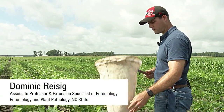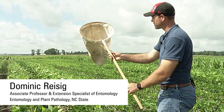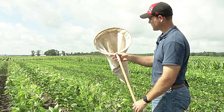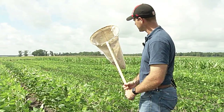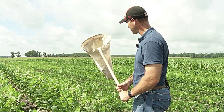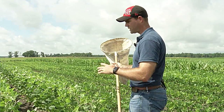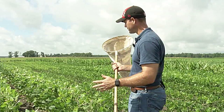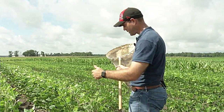One of the two sampling instruments that we recommend is called a sweep net, and this is a standard size sweep net that you see here. You can get really nice aluminum-handled ones. This one's just kind of a cheap wooden-handled one, but the sweep net's really nice because you can get in beans that are just about any size, from really small ones, drilled beans, to these really wide-row beans.